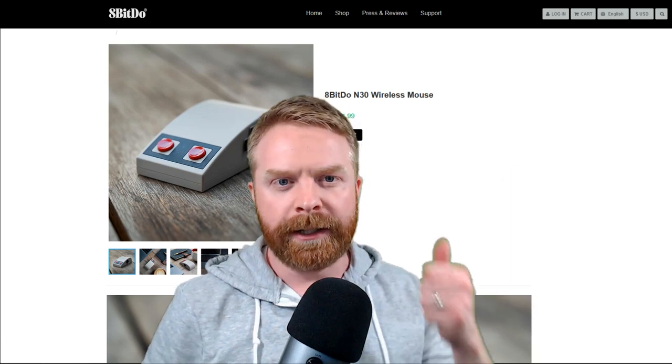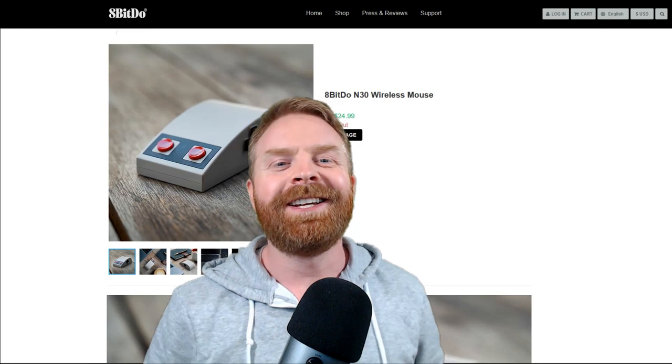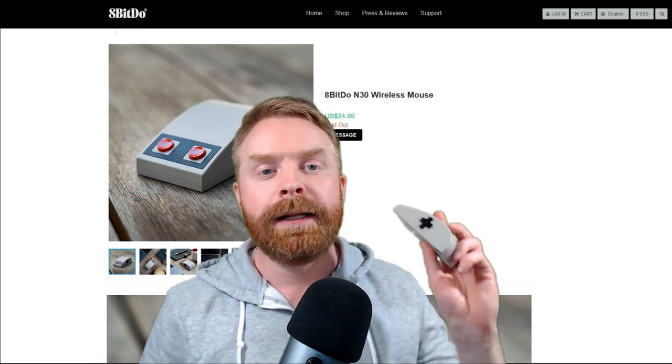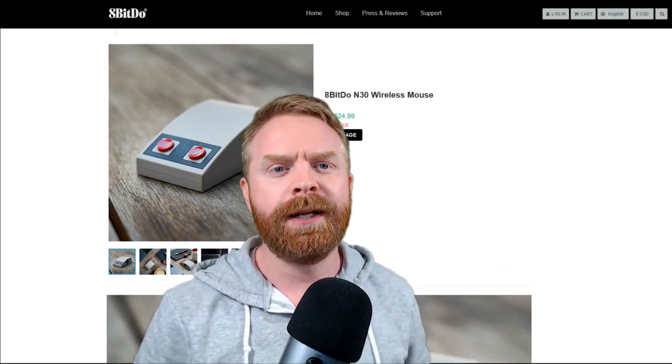That's all I've got for today. If you liked the video, leave a like. If you didn't like the video, leave a like. Hit that subscribe button, check out my other videos, and if you have any questions about the N30, let me know in the comments below and I'll do my best to answer them. Thank you everyone, take care.